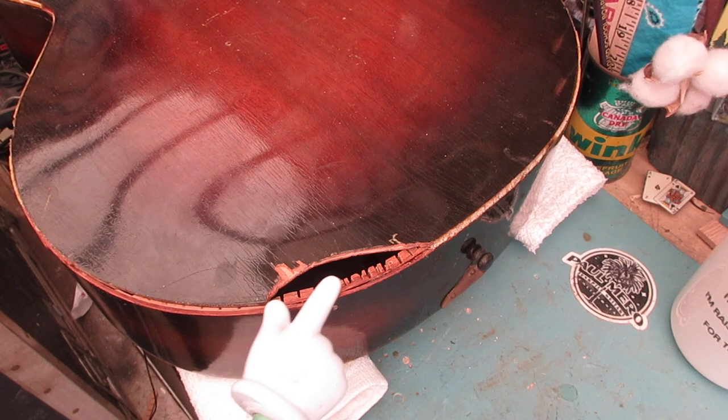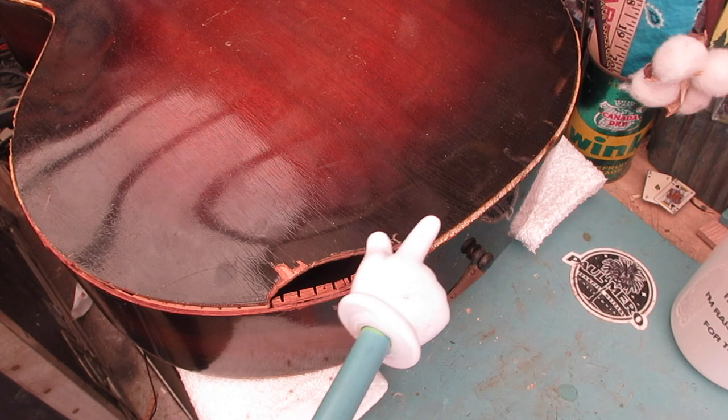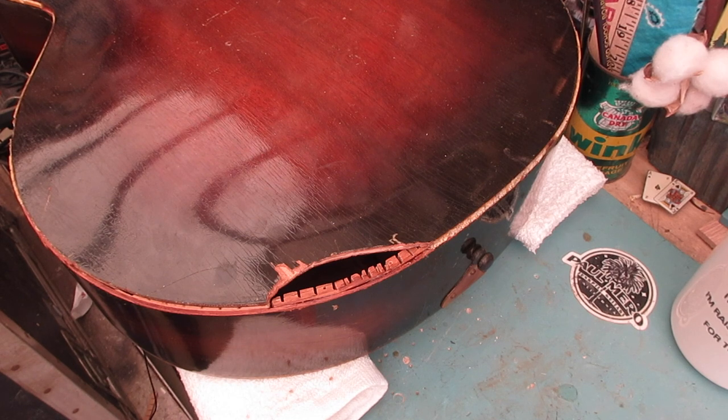The reason we want the guitar strung up now is that when we fix this hole, everything will be as if the guitar were tuned and tensioned. We're going to end up having a piece of metal over here that screws in. We don't want to make this repair and then string it up later and have screw holes that are going to cut loose.